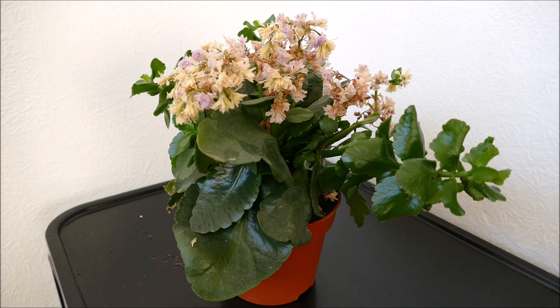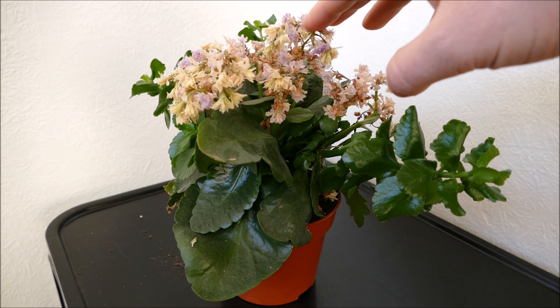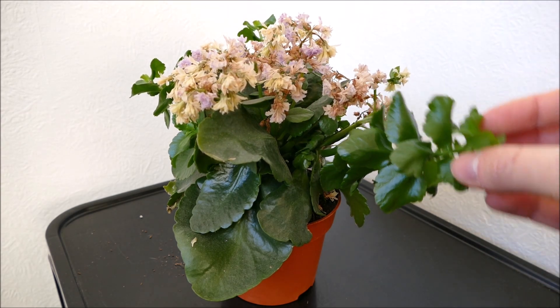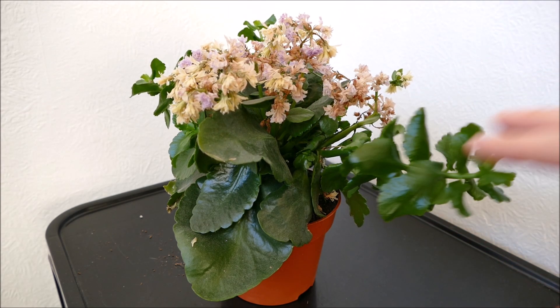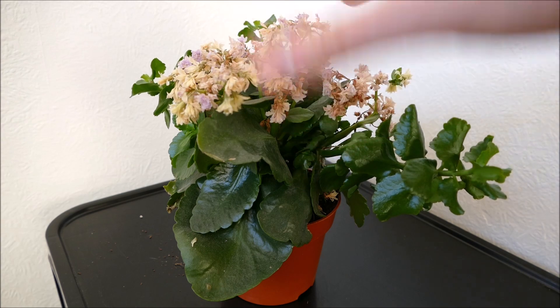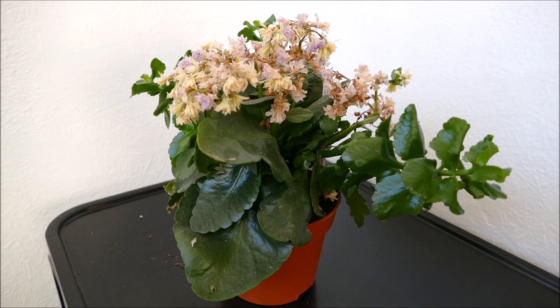Your Kalanchoe will start looking like this — the flowers will stop, it will stop producing new flowers, and you'll have lots of new growth coming out that is just leaves and stems. This is just to show what to do at this stage. First of all you want to remove all the old flowers; they're just going to take up space, shade the leaves, not let light in, and give it a messy appearance. So I'm going to go ahead and trim all the flowers off.